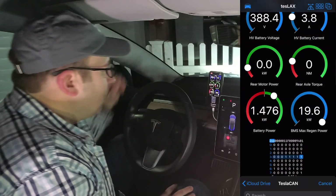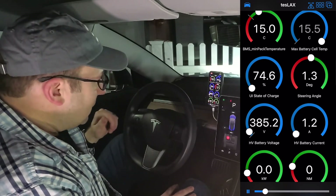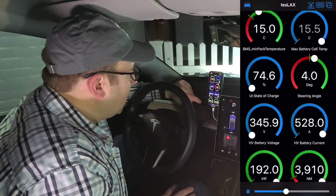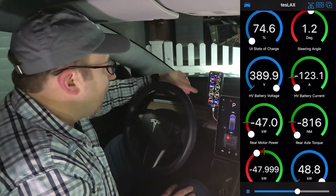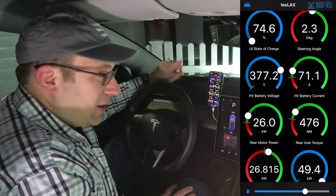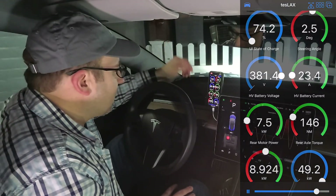These are log files, and the app will actually play back log files that you've recorded in the past. You even have a little scroll bar here — this is when I'm obviously not driving with 200 kilowatts right now in the middle of my driveway. It's really cool. You can play back things. Can't record yet — hopefully he adds that eventually — but you can convert recordings from ScanMyTesla, for example.